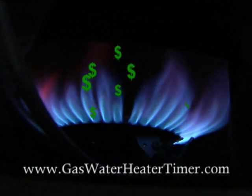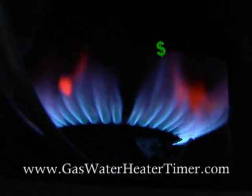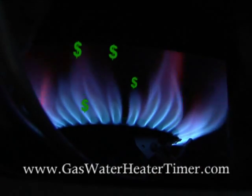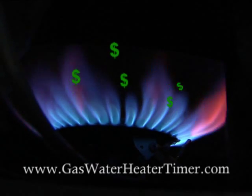Without our timer, your gas water heater maintains the temperature in your water heater tank 24 hours a day, every day, all year long — whether you're at work, asleep, or on vacation. And you pay for it.